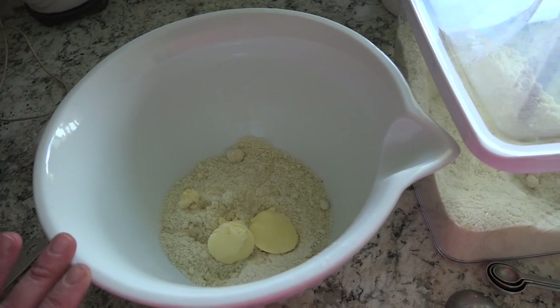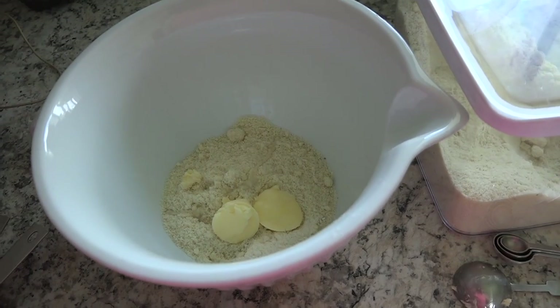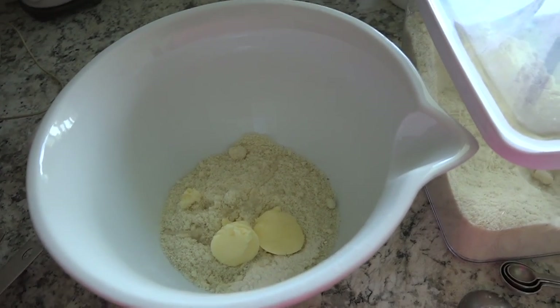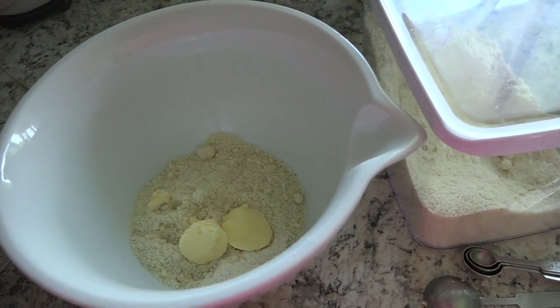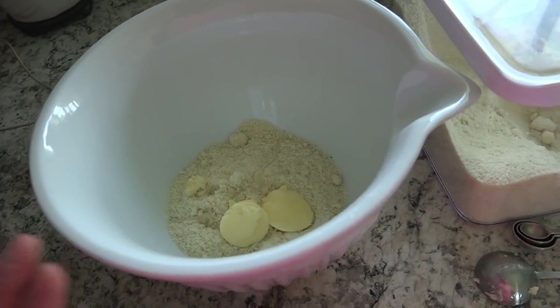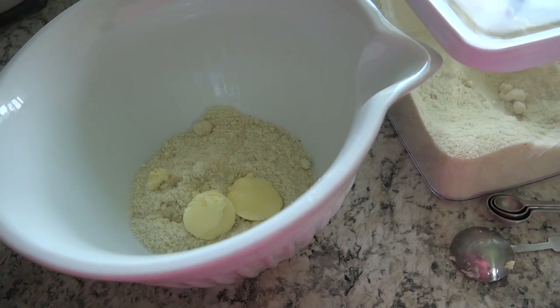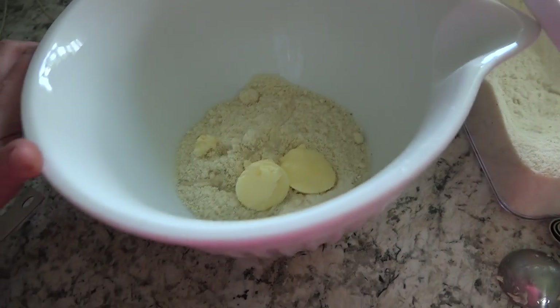Hey guys, today I am going to be making some Trim Healthy Mama Pecan Praline Bars. You have to let me know if you say pecan or pecan. Anyways, this is just going to be kind of a quick recipe. Never made it before, but it looks really delicious, simple, and it has no special ingredients.